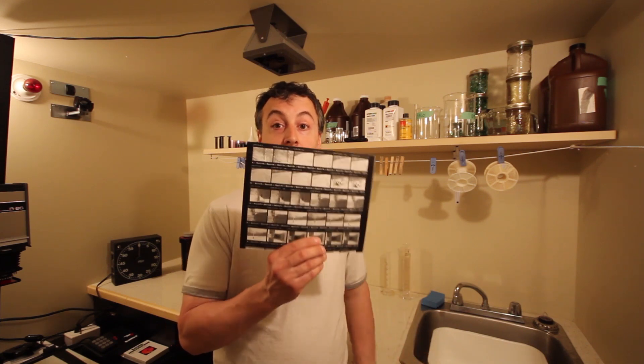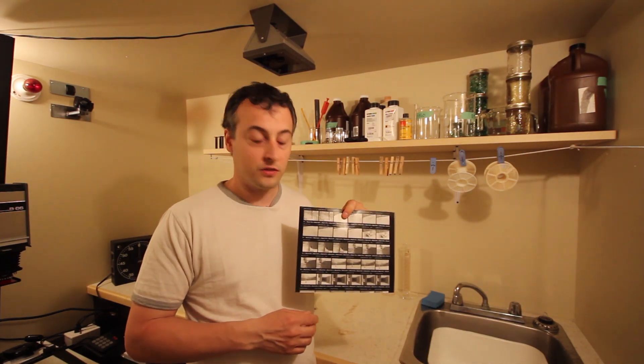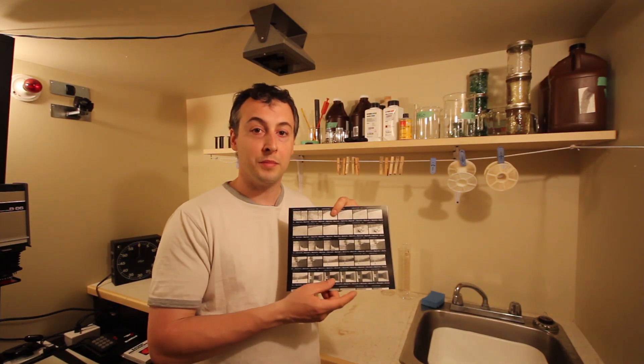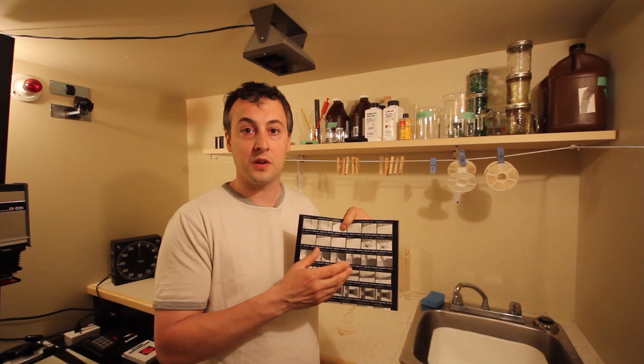Hey guys, thank you for watching MarkPetersenPhotography.com. Today I'm going to show you how to make a proof sheet. The reason I like to have a proof sheet is so that I have a nice overview of all the pictures I've taken — that way I can pick and choose what images I'd like to enlarge.